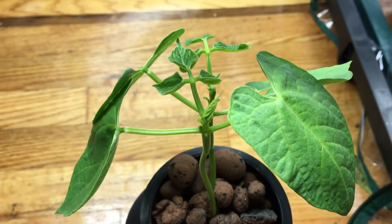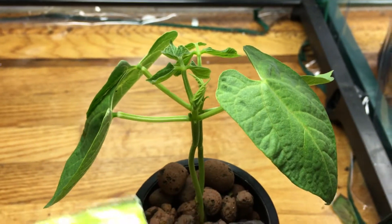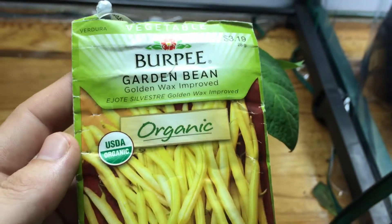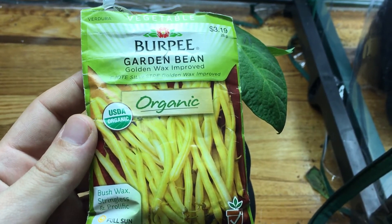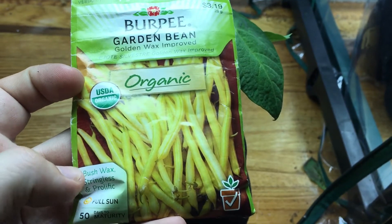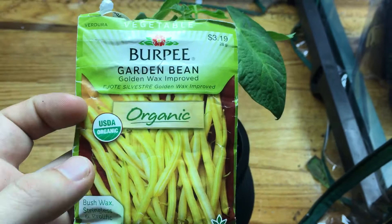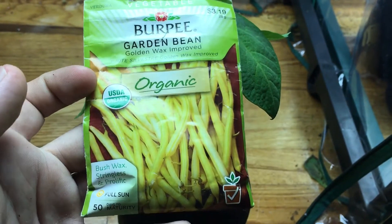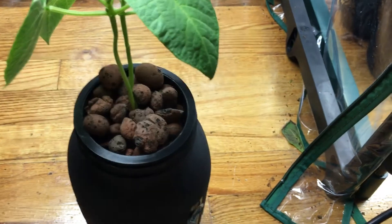Welcome back to the garden. Today I want to talk about my bean plant — this is a nice little bean bush plant from Burpee's. It's a golden wax bean that's basically stringless. It doesn't grow up like a lot of bean plants do; it stays nice and compact and grows only about 15 to 20 inches tall as well as wide.